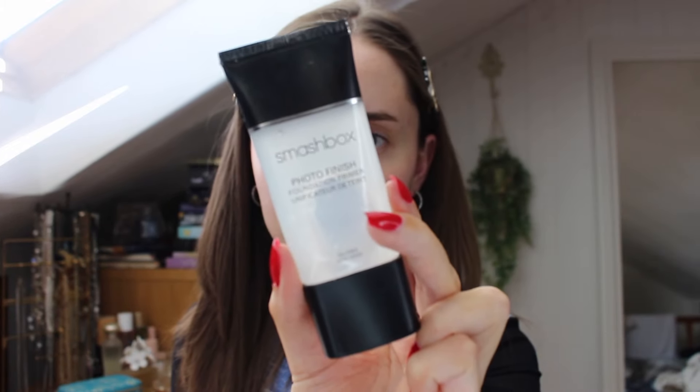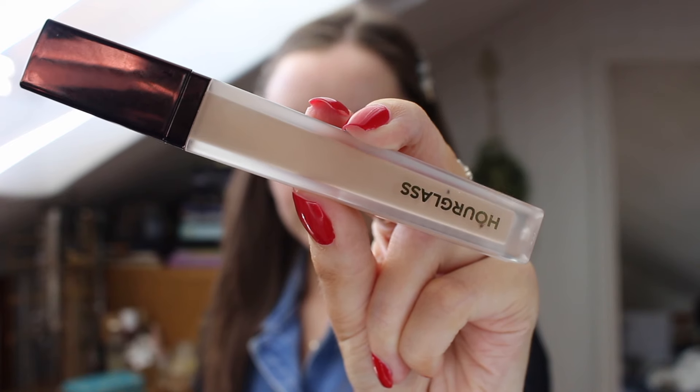Going in with my Smashbox Photo Finish Primer — I just use that on any of the points of my face that have a bit of texture, and that is a skin issue that I have, so not everybody will want to use this primer. Then taking my Hourglass Vanish Airbrush Concealer in the shade Silk, I just use that on my eyelids to prime them and blend that out with the beauty blender.